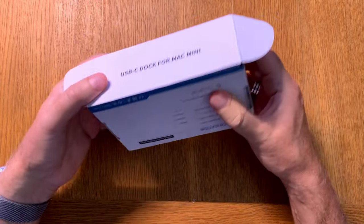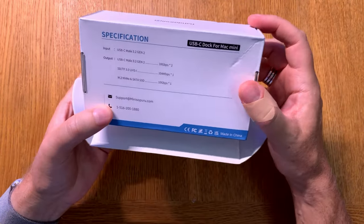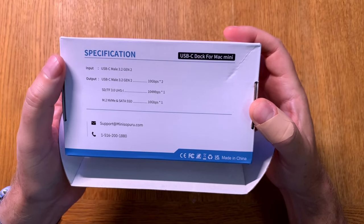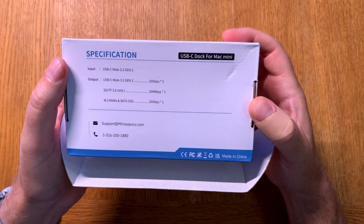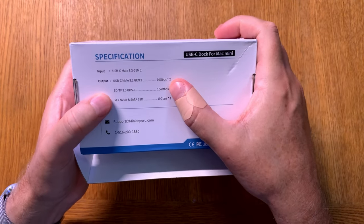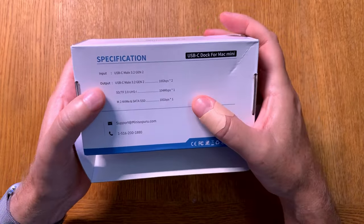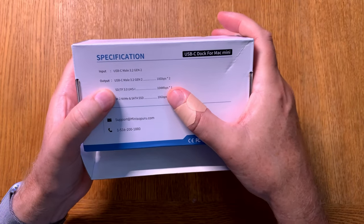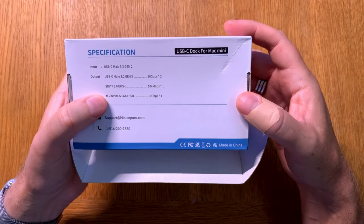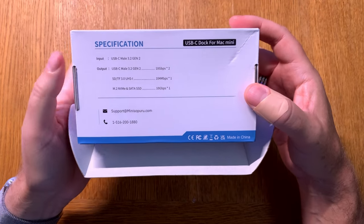On the back we have the different inputs — USB-C male 3.2 Gen 2 and so on. Two ports at 10 gigabits USB-C male, and one SD card slot at 104 megabytes per second. And there is one SSD slot as well.